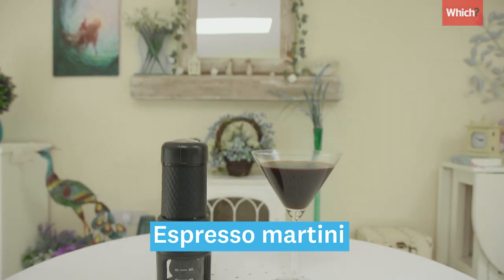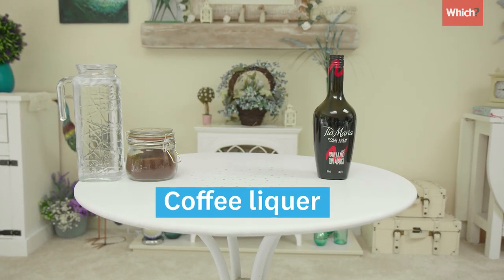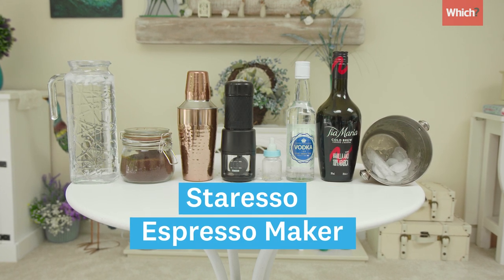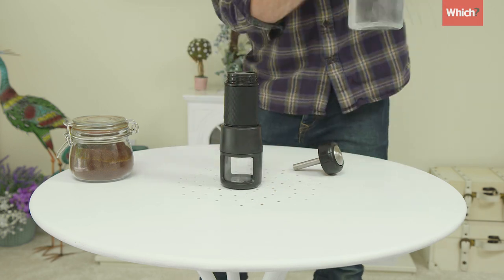And now we turn it up a notch. To make an espresso martini you'll need ground coffee, iced water, coffee liqueur, vodka, sugar syrup, ice, a cocktail shaker, and we're using the espresso making Star Esso. Add 8-10g of coffee and 50-80ml of water.